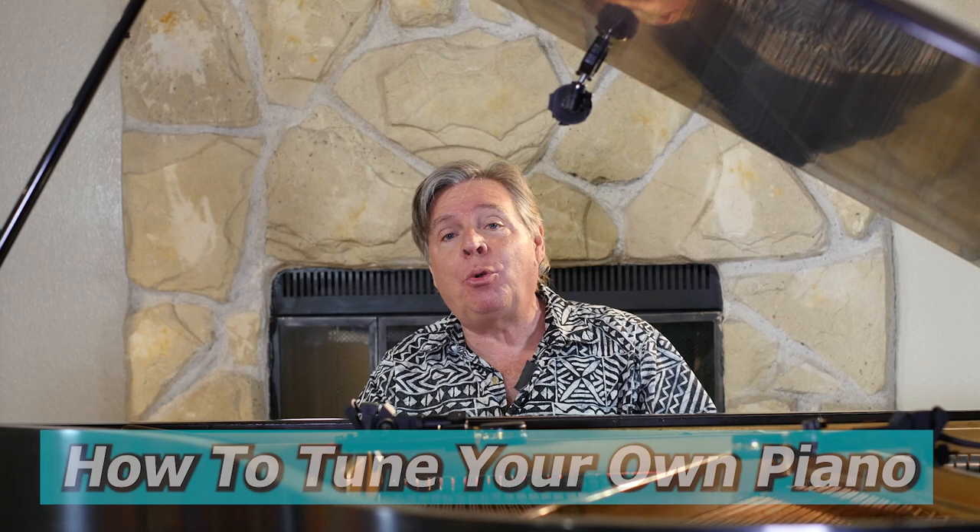Welcome to livingpianos.com. I'm Robert Estrin. Today is a subject I've been getting so many questions about - how to tune your own piano. Can you tune your own piano? I'm going to provide you with the tools so you will know if you can, and I'm going to show you an incredibly valuable skill: how to touch up tuning on your piano, which I think all of you should learn how to do.